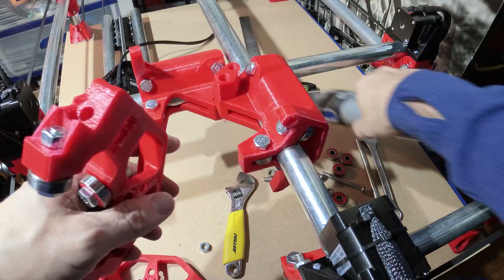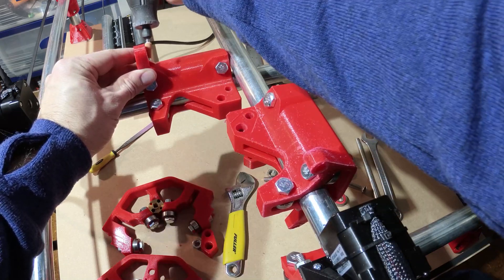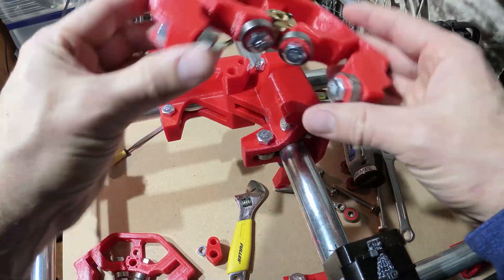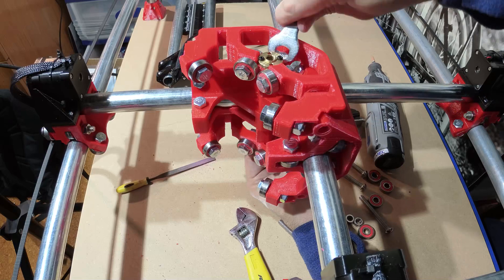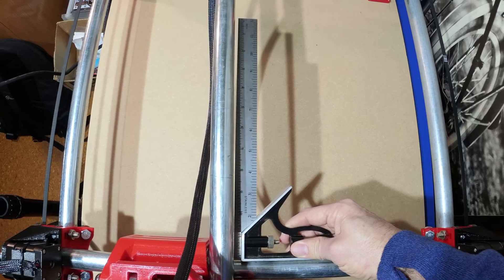The obvious next step was to take it all apart and grind down any small imperfections I could find. So I put it all back together and it was worse — way worse. I think I broke it.